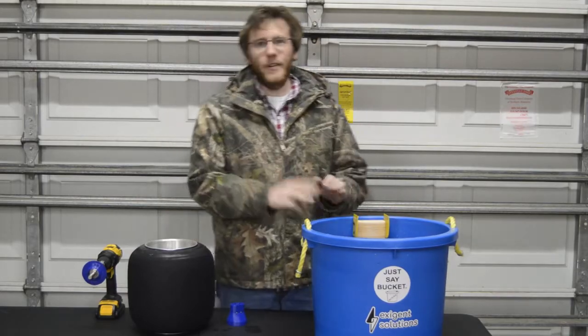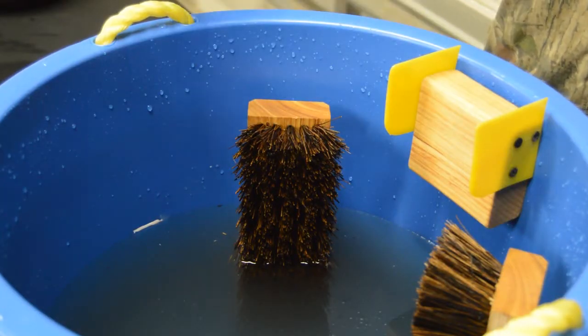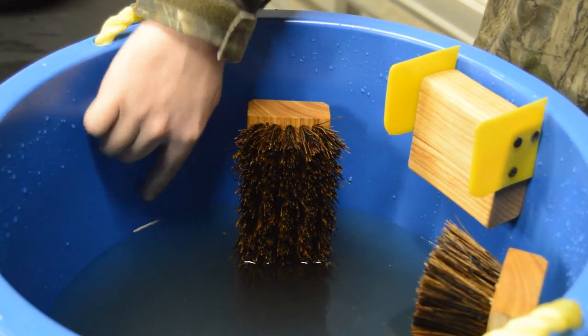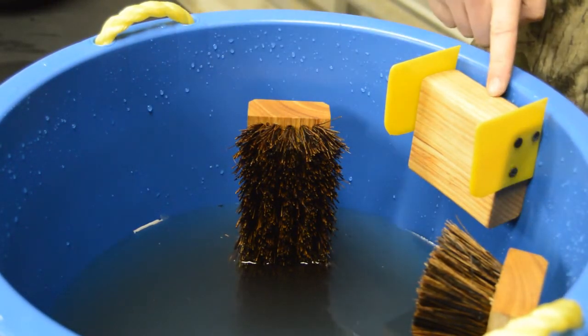The bucket has three main features. First, a suggested fill line that will tell you where to put the water for the best results. Second, two scrub brushes that are used to clean dirt off of the surface of the tire. And third, the squeegee.